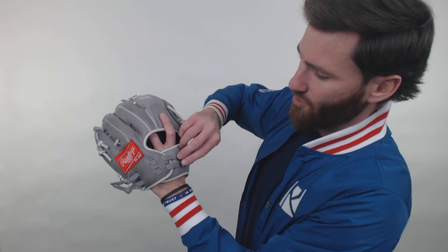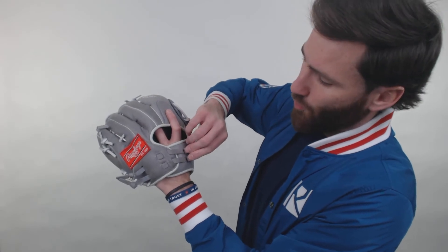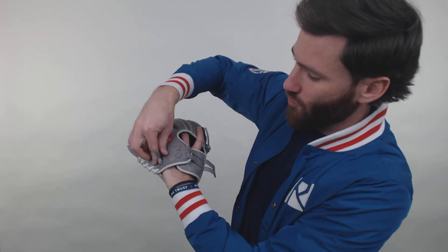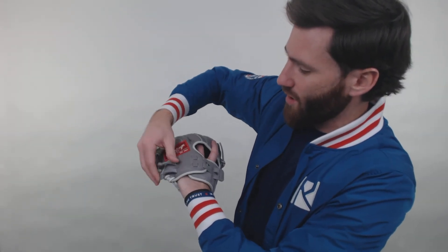If you take a look here at the back of the glove, we're going to have a really cool feature in regard to the hand setting — how you can adjust the wrist opening. If you pull here, I got this tightened to the tightest setting, you can pull it and adjust it really fast. So if you're a player who likes to fiddle with your glove in between pitches, this is a glove where you can make adjustments really quickly.